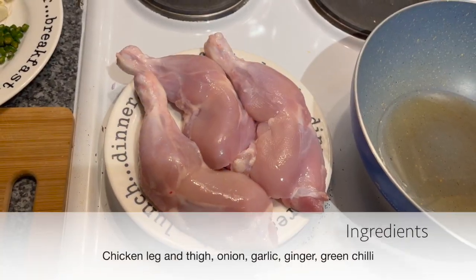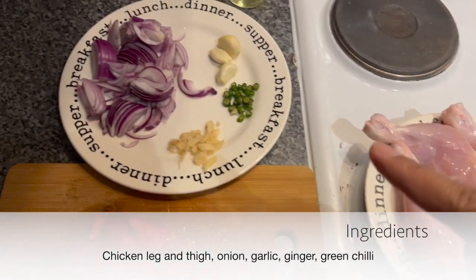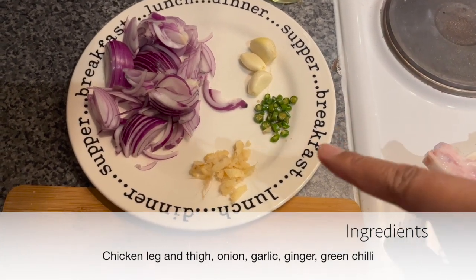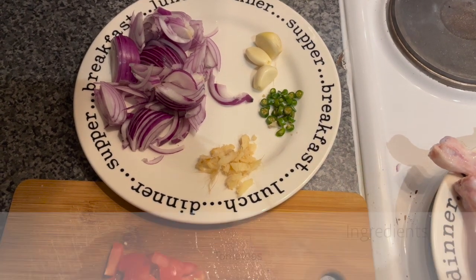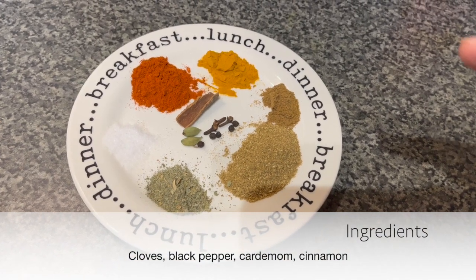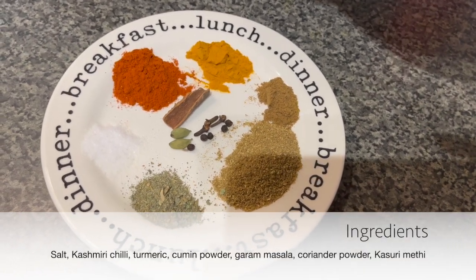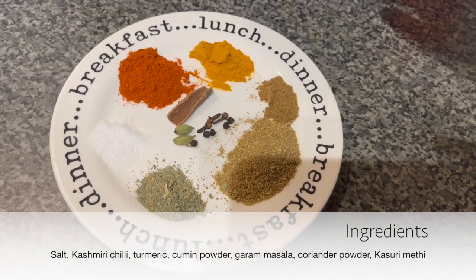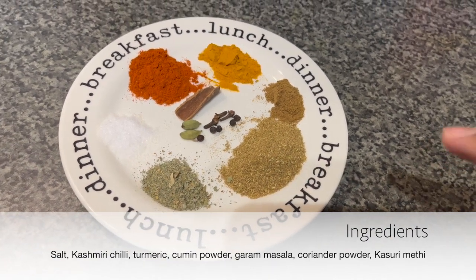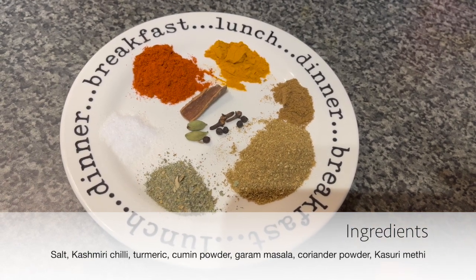For this dish, the first thing is chicken — I have taken bone-in thigh. Then 2 onions, 3 garlic cloves, 3 green chilies, ginger, and 2 tomatoes. And for the masala: namak, chili powder — this is Kashmiri chili powder — turmeric, jeera powder, dhaniya powder, and garam masala, all mixed together. And the most powerful ingredient in this is kasuri methi.